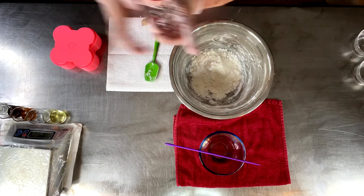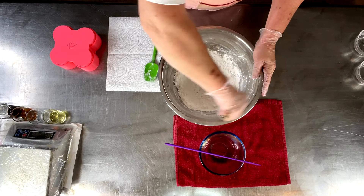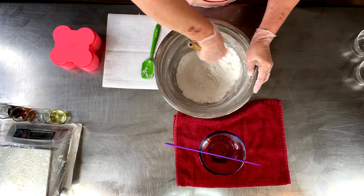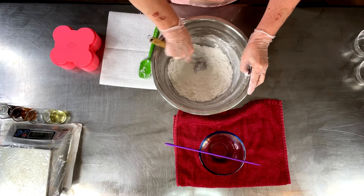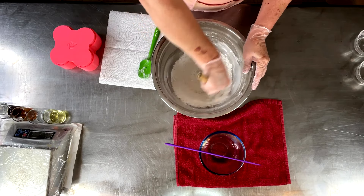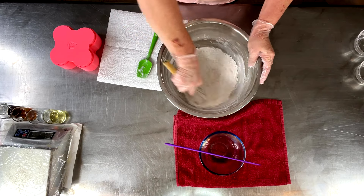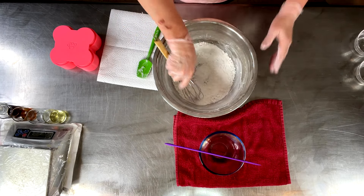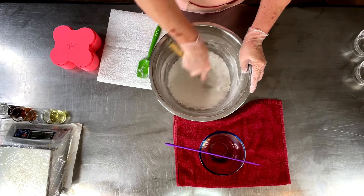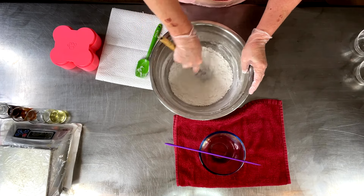I'm going to get in here now with a whisk, just kind of try to whisk all this together. I don't color my shampoo bars — I stopped coloring them many years ago. I don't see a need for it. Does it look pretty? Sure. Can it turn somebody's hair a different color? Yes. Is it necessary to have a colorant in this? No. Liquid shampoos is a different story — I will use a water-soluble dye in liquid shampoos, hand washes, or shower gels, but not in my solid shampoo bars.